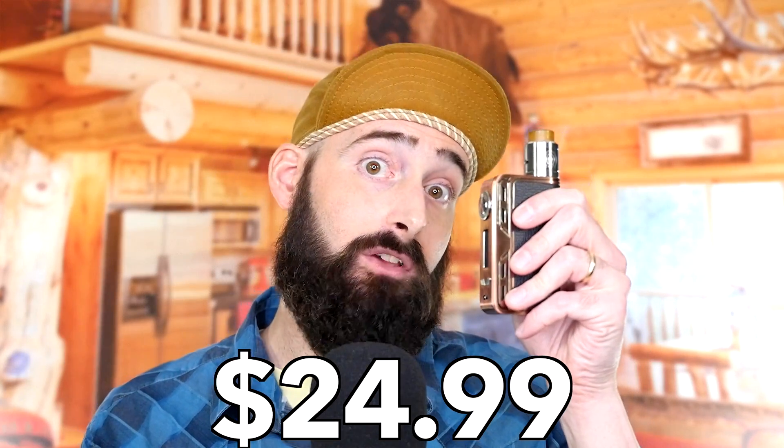$24.99 for this — holy freaking cannoli, that's less than half the price of the Goon. Now, is the build quality as good as the Goon? No, not quite, to be honest with you — it's not even close. But for $24.99 it's damn good, and for what you get and all the stuff in the kit, it's great.